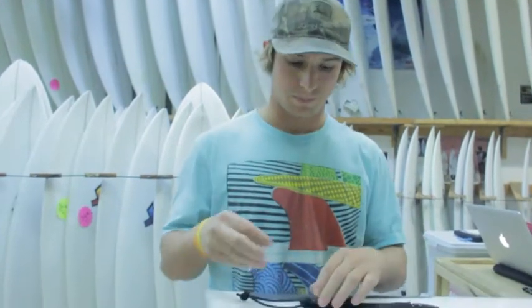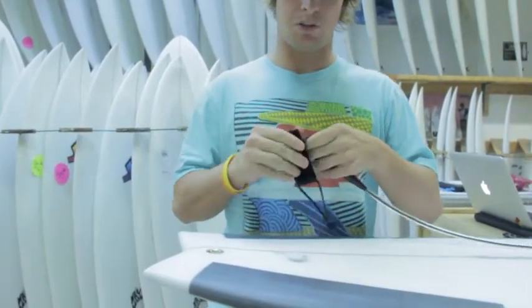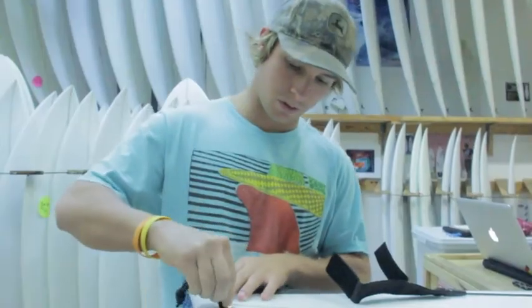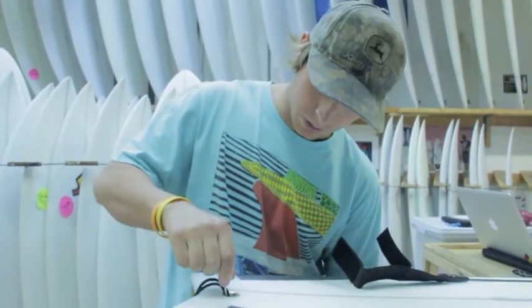Hey everyone, this is Mike at Surf Station here to show you how to properly attach your leash to leash string to board. First thing, whenever you buy a new leash on your new board, most leashes come with a leash string, so I'll take that off. We want to feed it through the leash plug and a fin key works well.